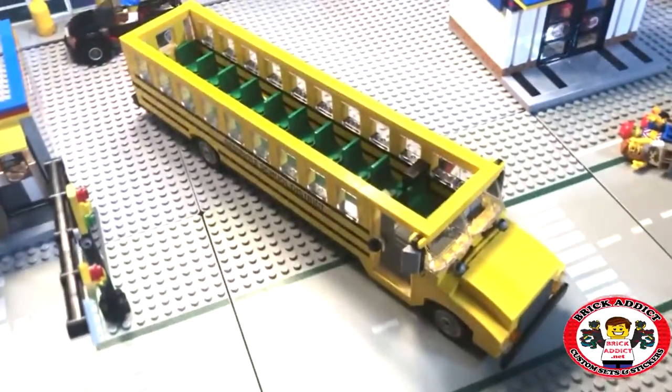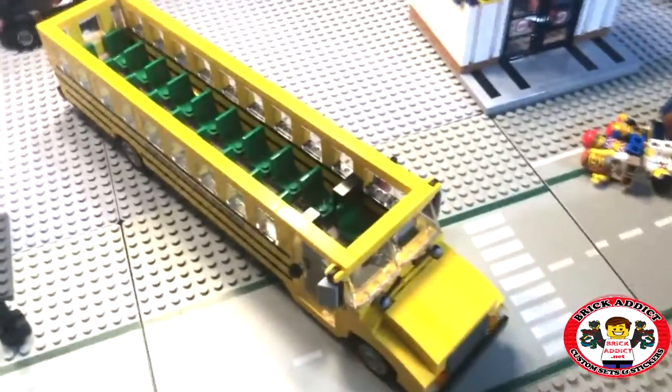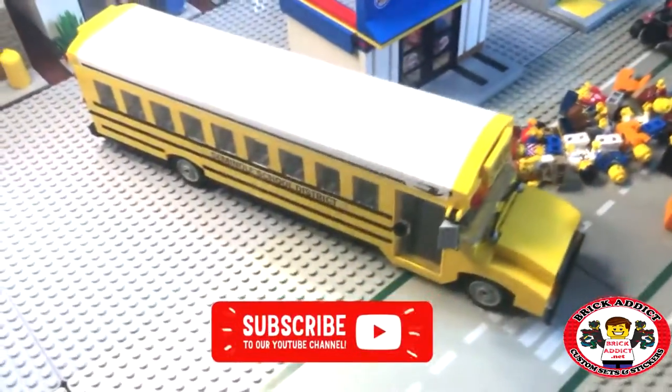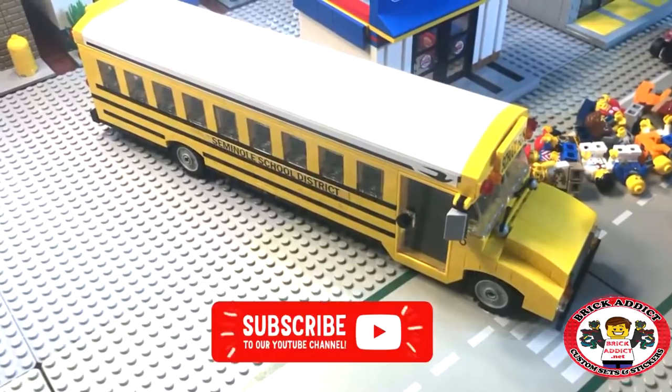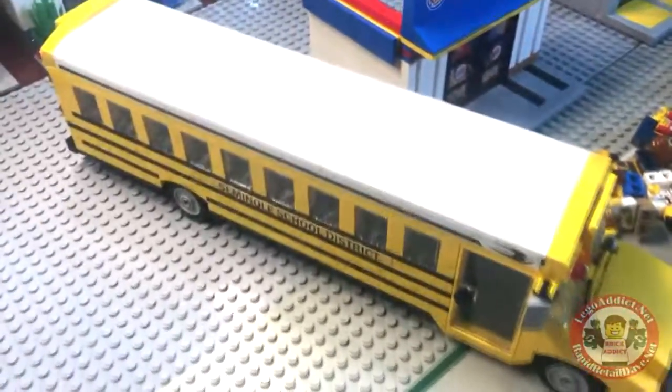There you go, folks. That is the Brick Addict Lego School Bus. And I need to put all them people back in before they get wet, because I hear there's a storm coming.